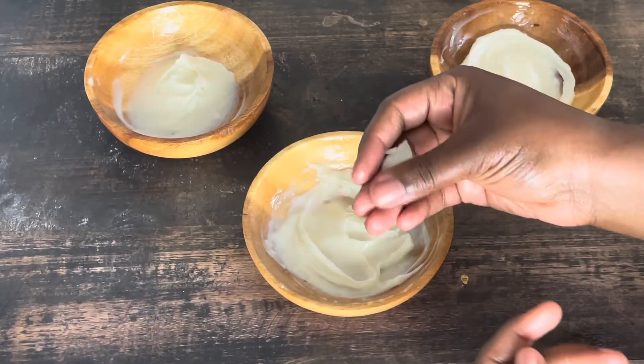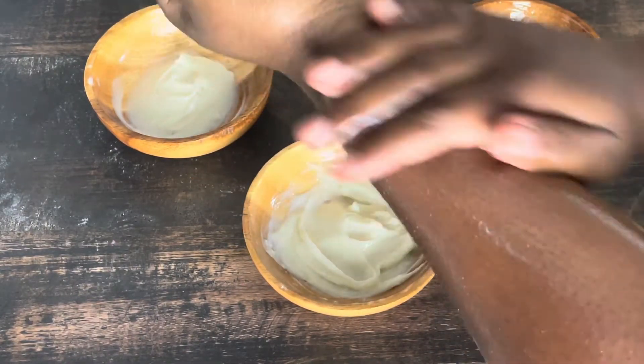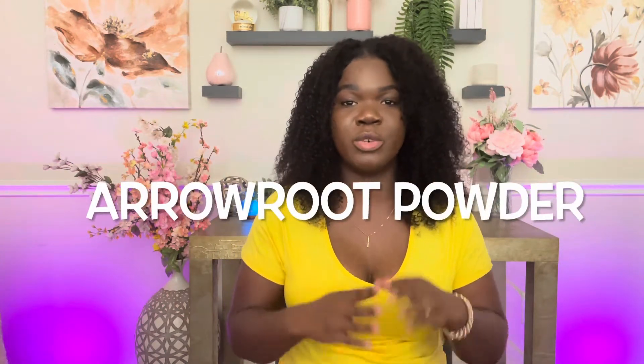With kaolin clay, it added a bit of thickness and made it feel a little more luxurious and thick than arrowroot powder did. It did have a soft feel, but it didn't have that powdery finish I normally like with arrowroot powder. All in all, I would say to use arrowroot powder. If you're choosing between cornstarch or clay, arrowroot powder really does the job and gives that luxurious feel you want with your body butter.